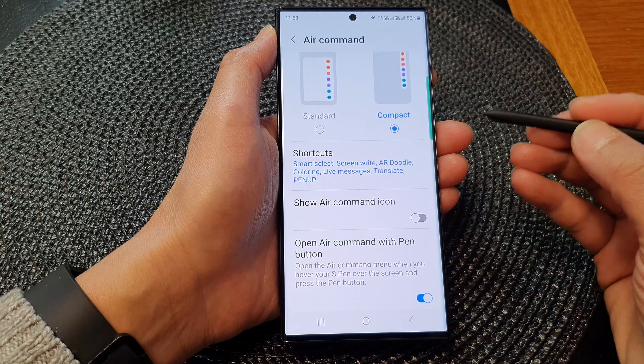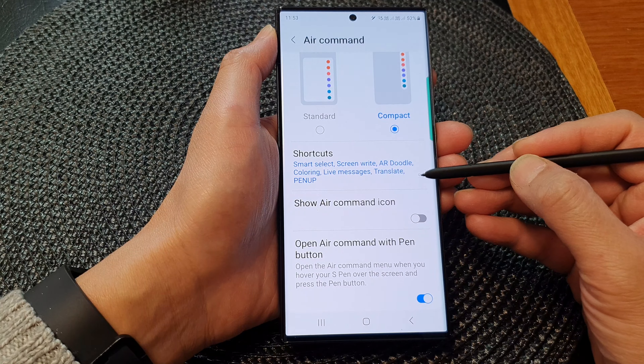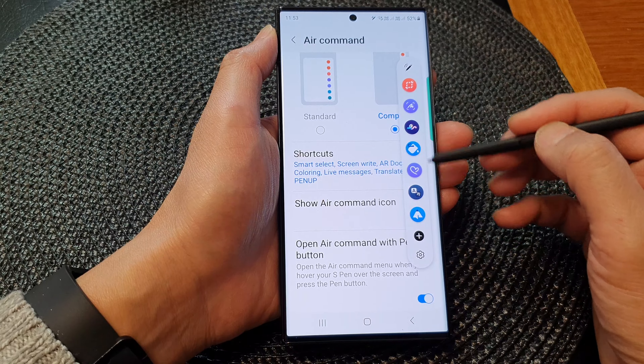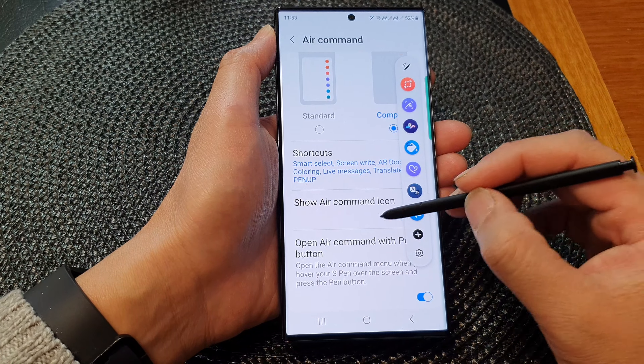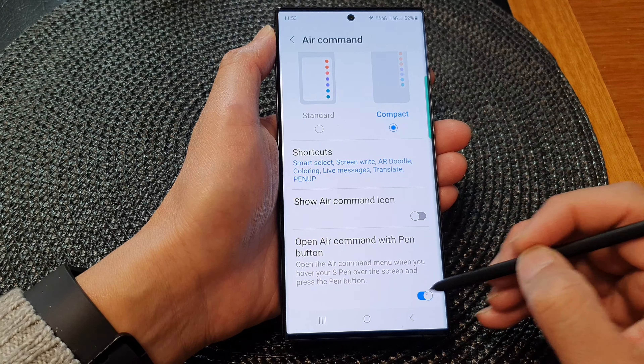To do that, all you have to do is move your S Pen closer to the screen. When you see a dot appear on the screen, just press on the button once and this will allow you to open up the menu.